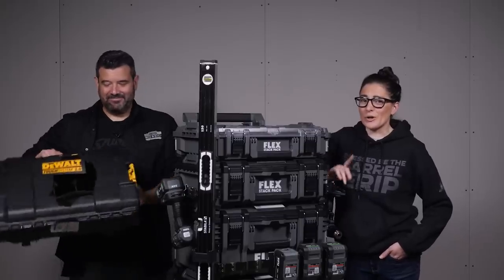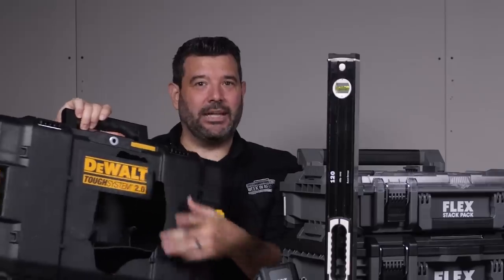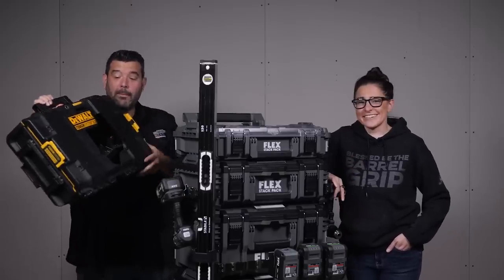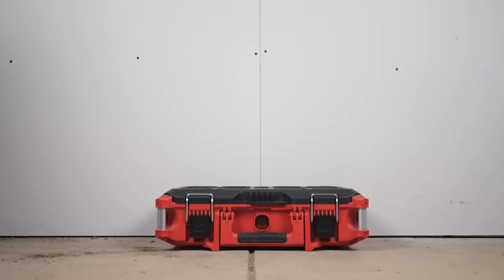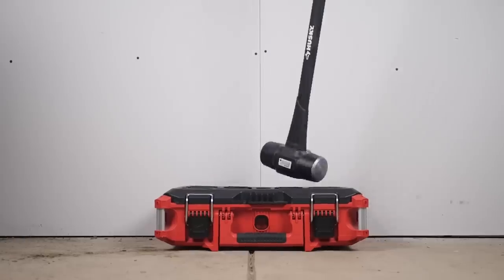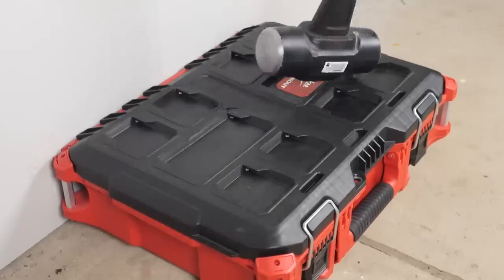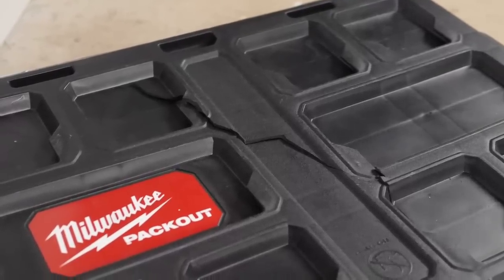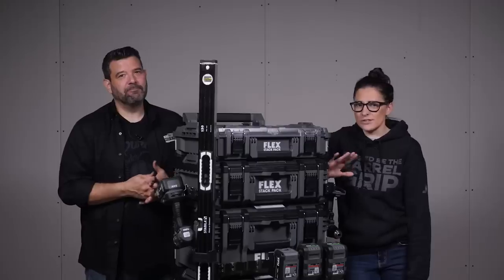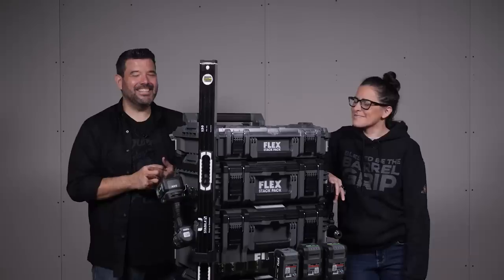That did not go well. Look at this thing. If you look at that footage closely, the sticker must be made of the same stuff they use for black boxes on airplanes — DeWalt should have made the whole case out of stickers. Then we moved on to one of our precious Packout boxes — I personally voted against doing this, by the way. Three, two, one, drop. The case did indeed crack open. I think the lid liner actually held it together, but it cracked pretty bad — still nowhere near as bad as the DeWalt.